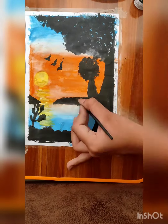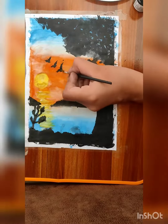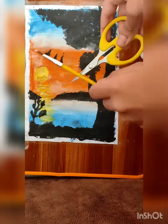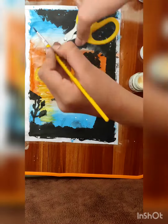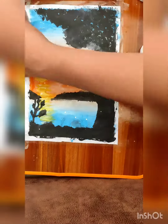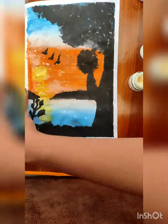Here I am making this type of tree — you can make it as you wish. Friends, every Wednesday I will upload a new video at 2 p.m.